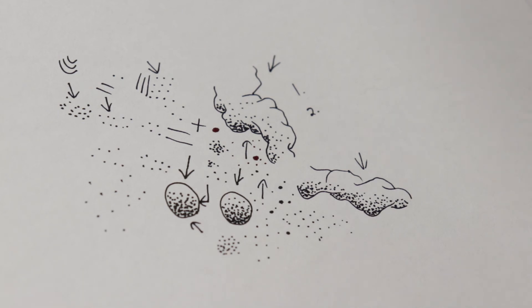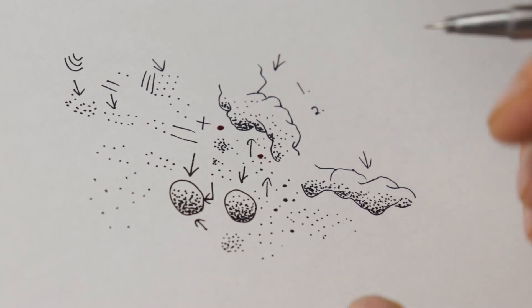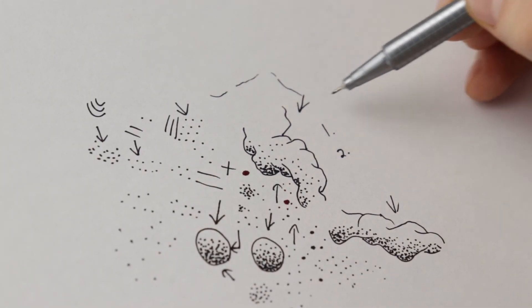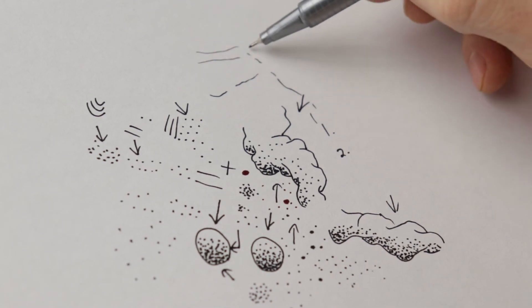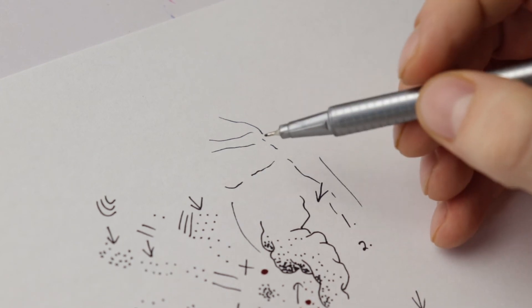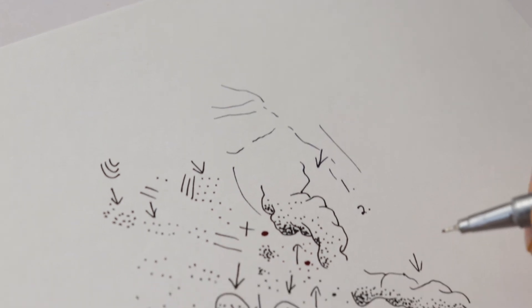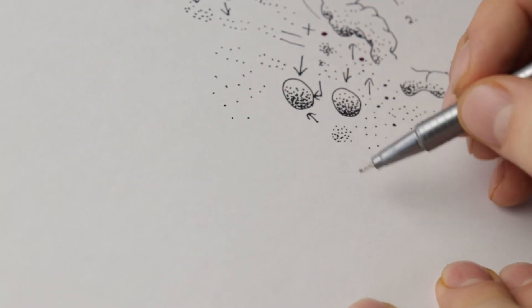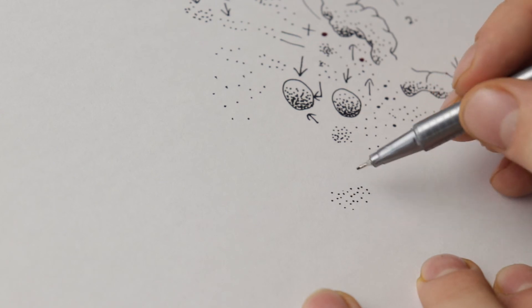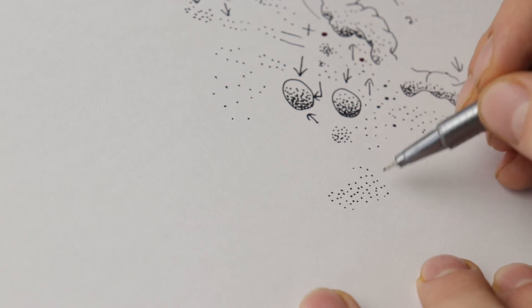I like to use stippling for portraits because it helps me learn different values and imagine where the light is coming from — for example, the eye, nose, eyebrow, and so on. With lines it can be harder to fix a mistake, whereas with stippling you can take your time, pay attention to what you're doing, and if a dot isn't in quite the right place, you can add dots around it and fix that problem.